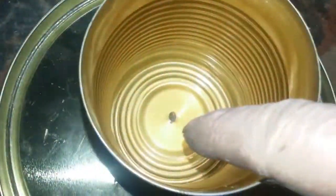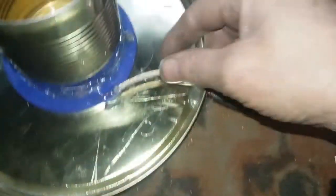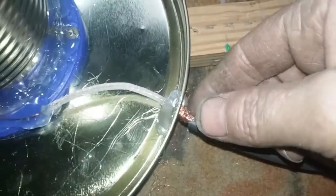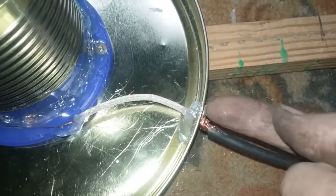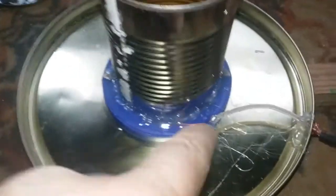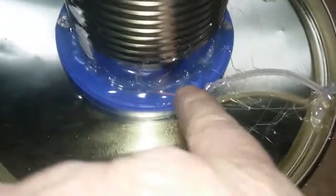Screwed it into the can. We slid back all the copper wire here. Put a screw and screwed it into this tin. Then we hot glued all the way around the can, and I hot glued all the way out here to keep this down.